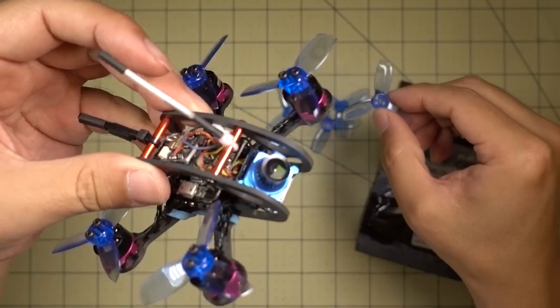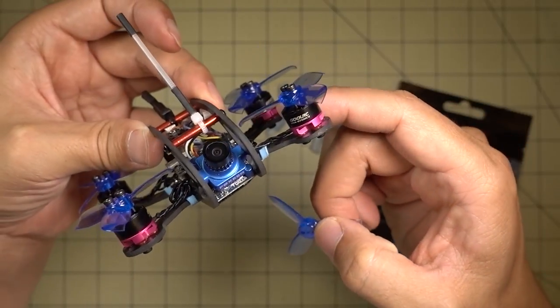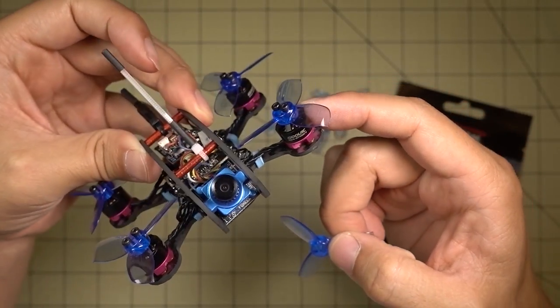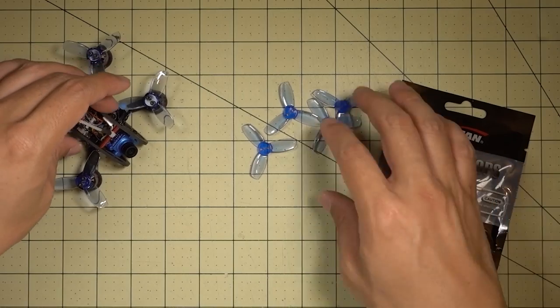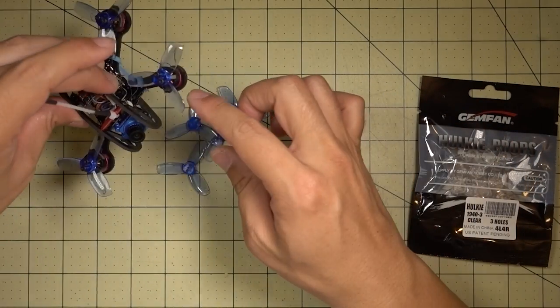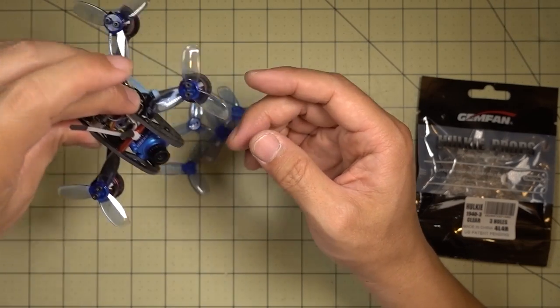We're going to be flying this on my Ascent V1, running 2S with some Gogle RC 1104 — I think these are 8,000 kV motors. So it should be a pretty good kV for these three bladed props on 2S. I'm kind of wondering how much four of these weigh compared to the four bladed Gemfan 2035s I had on here before.